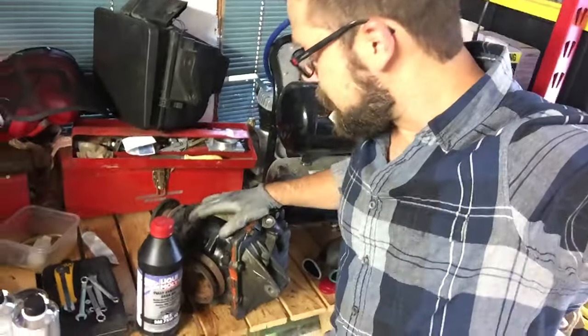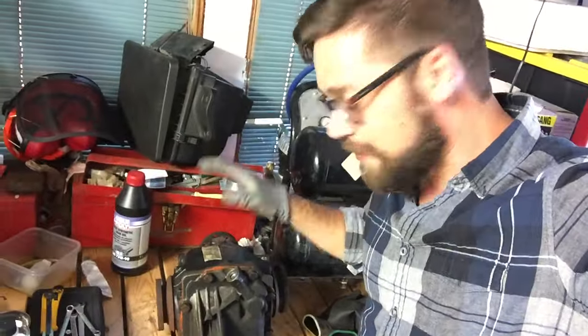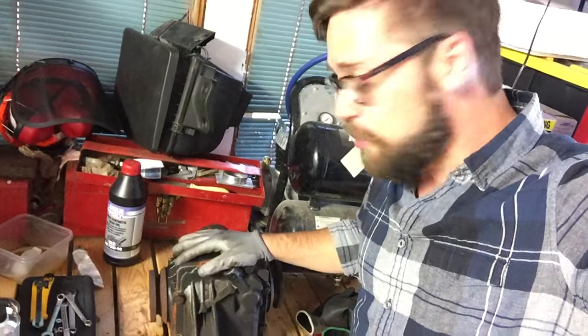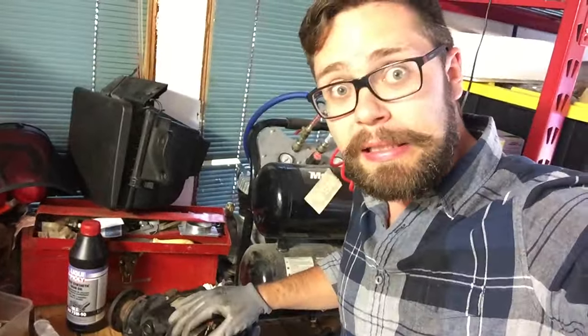Hey, TH here. This is my new differential. It is a 3.46 ratio, so I'm just letting you guys know that I've got it, building it, ready to put it in the car hopefully soon in the next week or two or three. I can't guarantee anything.